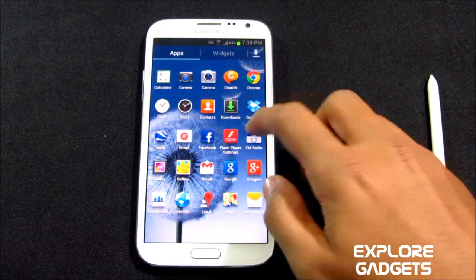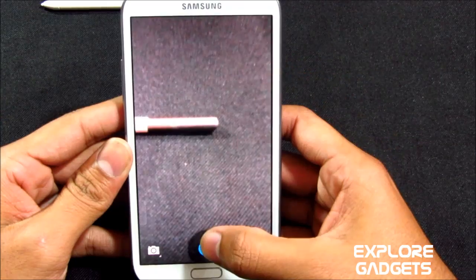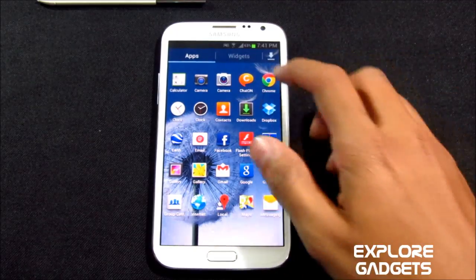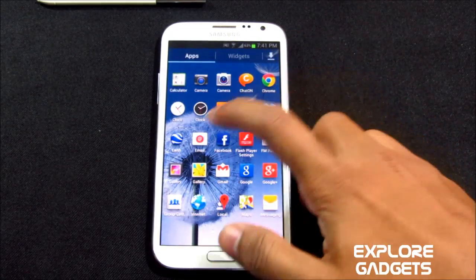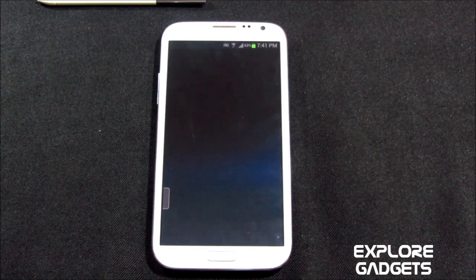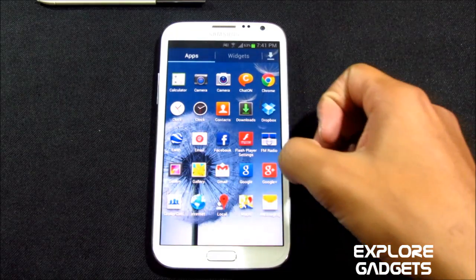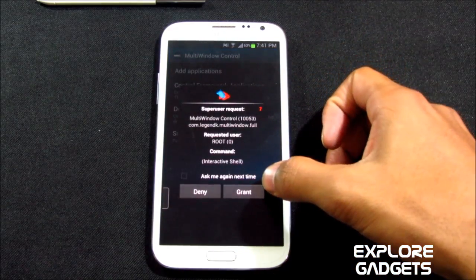You also get a Jelly Bean camera, which works fine — there's the pic. You also have the Jelly Bean clock and its widget. You also get Google Earth, but it crashes once you open the app and cannot load, so I suggest you not select Google Earth in the ROM installer — you can manually install it from the Play Store. You also have the Jelly Bean gallery.